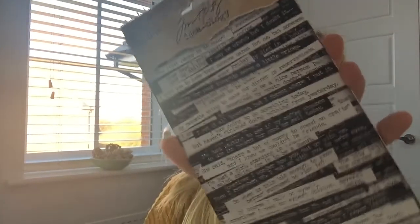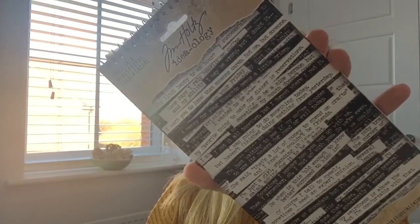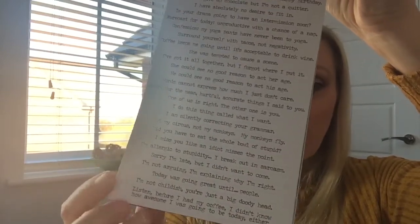Next thing we've got - oh, this looks interesting! This is Small Talk - Tim Holtz Ideology Snarky Stickers. These are brilliant! You've got lots and lots of little phrases and comments. Oh my goodness - so if you've got a sarcastic sense of humor these are brilliant for your card making. One of them says 'One of us is right, the other one is you.'